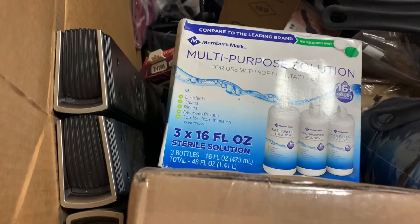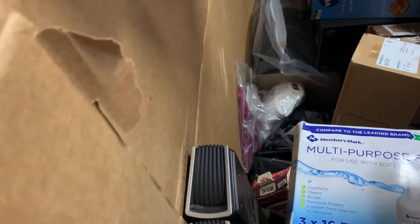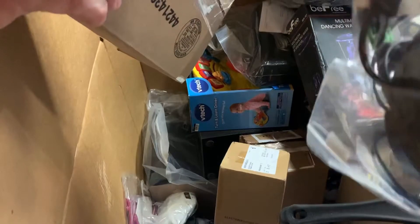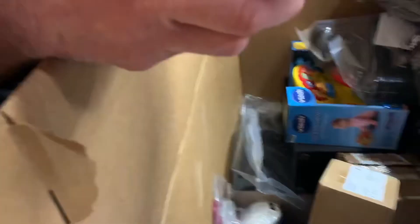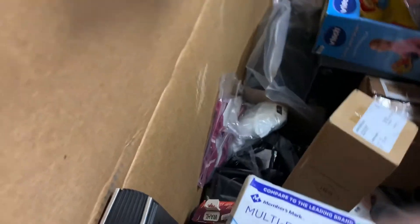We're going to close it up for tonight. There's some multi-purpose solution from Member's Mark — that's a Sam's Club brand. We also found some Turtle Beach gaming headsets for Xbox. We'd just have to test these because sometimes they're just out of their packaging and can still be sold.